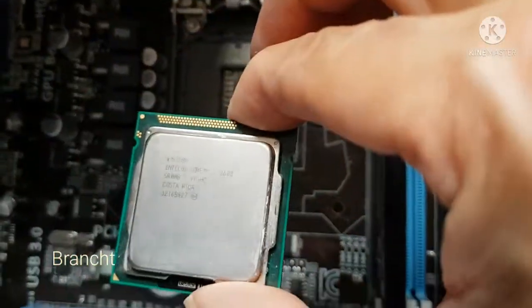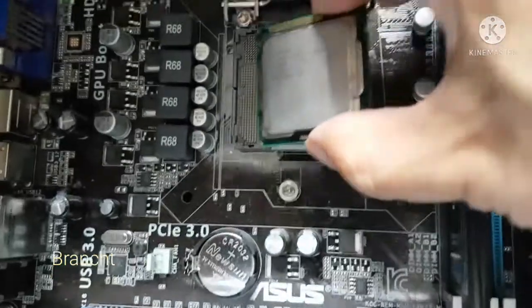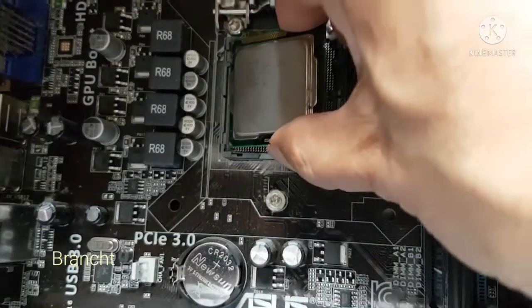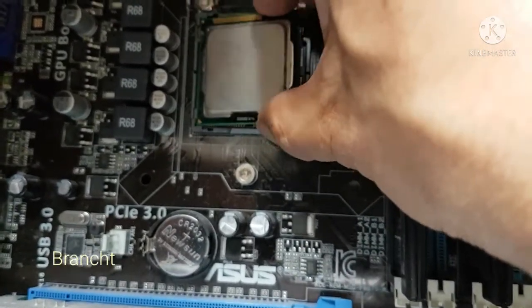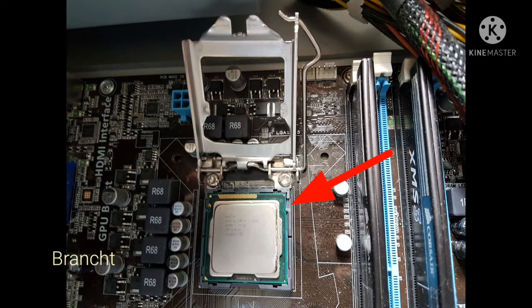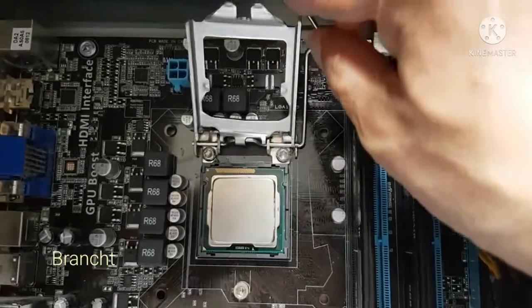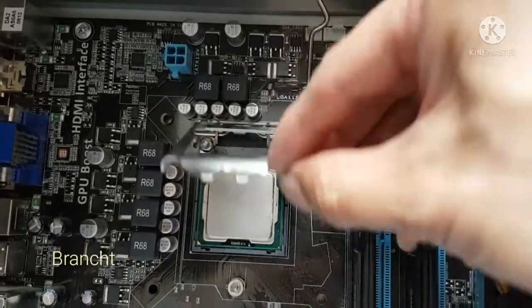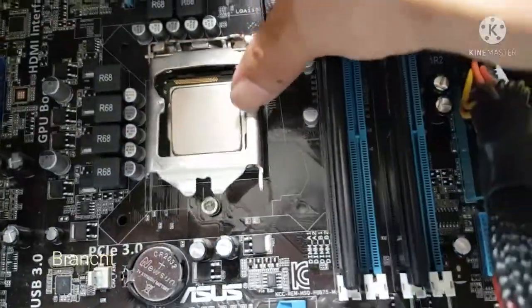After cleaning out the old thermal paste, I'm gonna place the CPU into the new motherboard. Make sure to align the CPU notch to the socket notch, close the CPU retainer down, then close the latch.